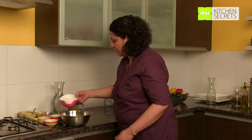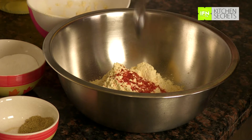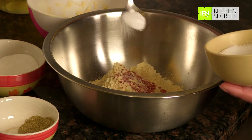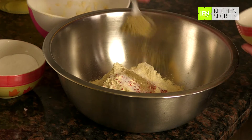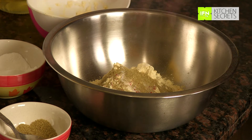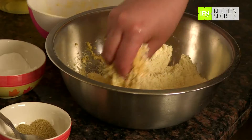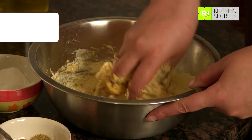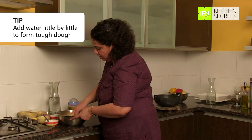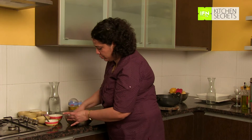To start with, we will make gatta dough. Take chickpea flour in a bowl, add half tsp of red chilli powder, salt as per your taste, a tsp of coriander powder, and a pinch of baking soda to soften the gattas. Now I will make dough by adding water little by little. Take care that you add water in smaller quantities because we want a stiff dough, stiffer than your roti dough. Dough is almost done now.